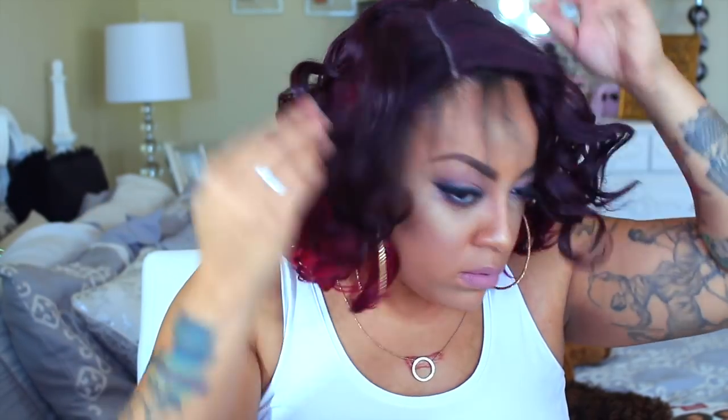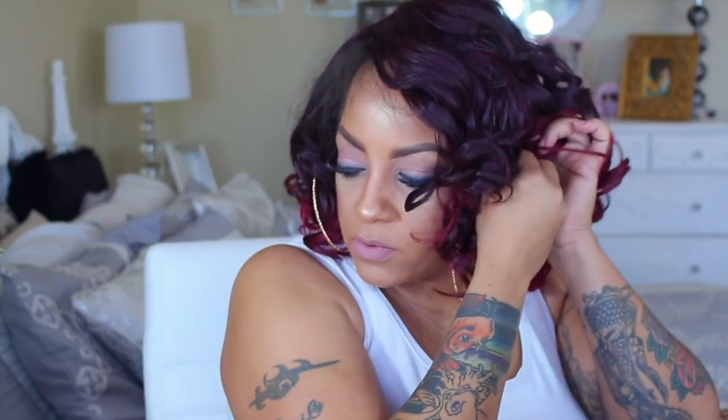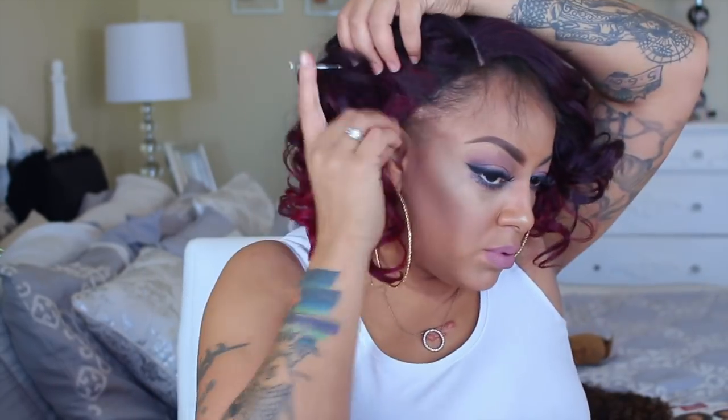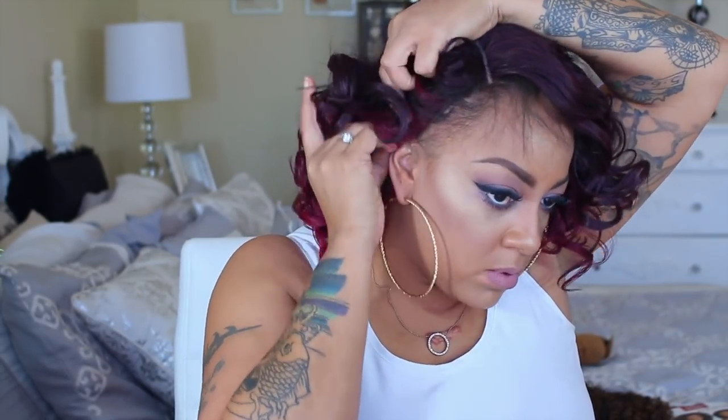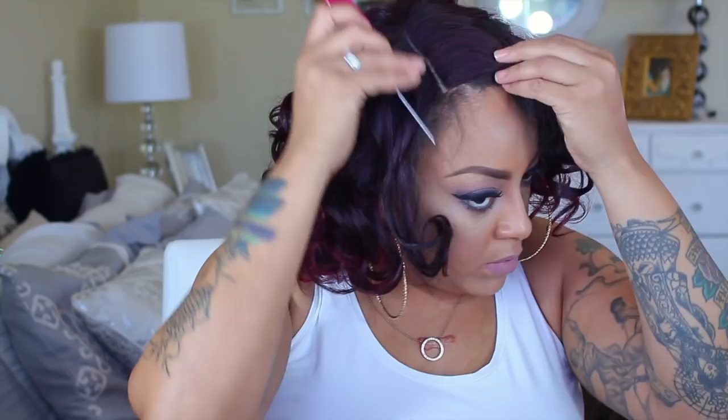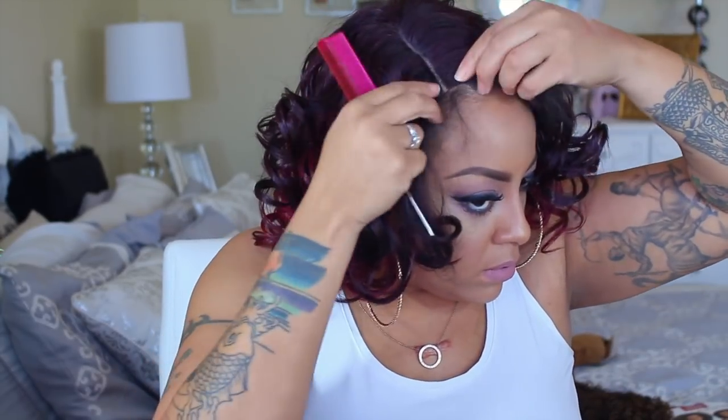I did go ahead and tweeze some of this unit prior to wearing her, and as you can see I did apply some concealer. I am applying some bobby pins because the combs are not in the right place — the combs are basically by where the part is — and a girl loves her wig security, so I need to put in some bobby pins just for security.